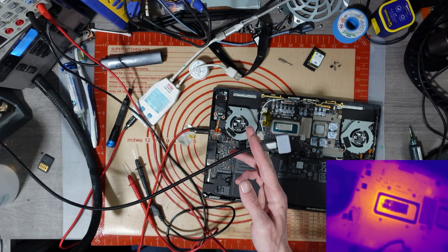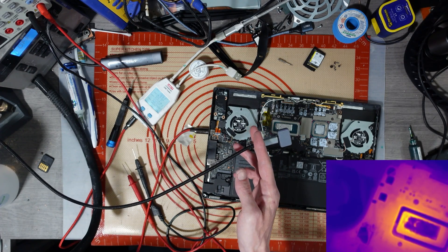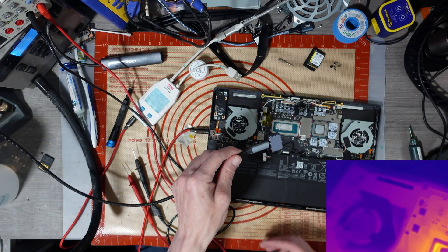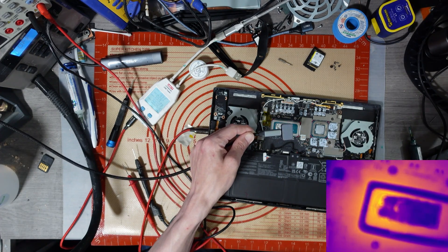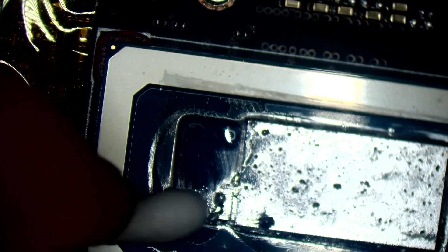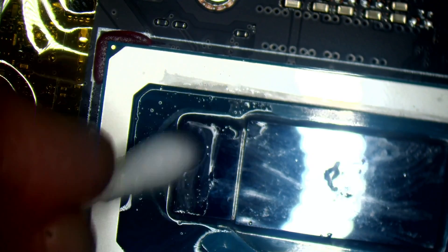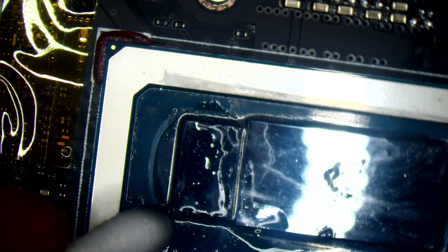Something's not happy around that CPU. 50 degrees Celsius — that's not good. That's the CPU getting hot. It might be RIP CPU. It could be a MOSFET, but that's a very specific spot where it's getting hot.